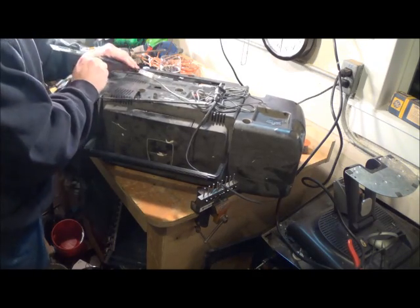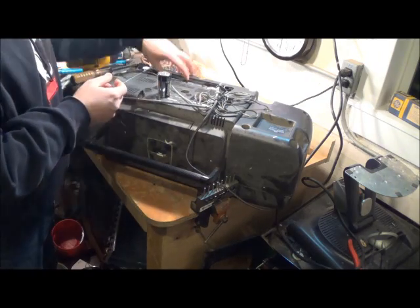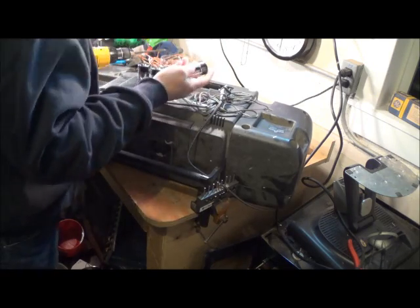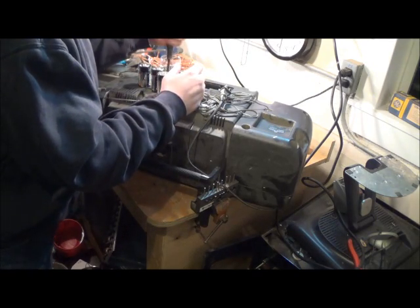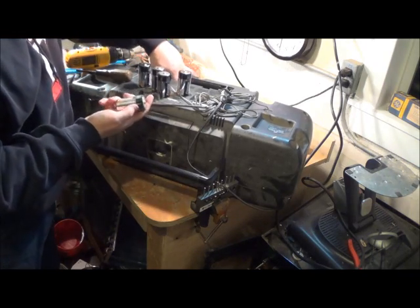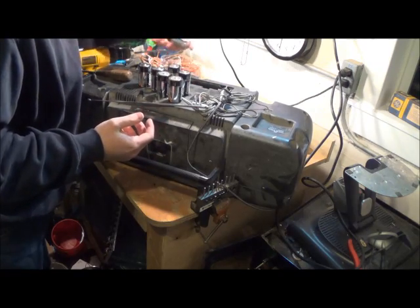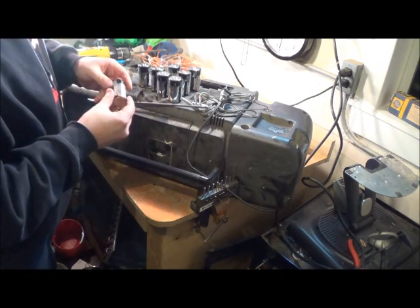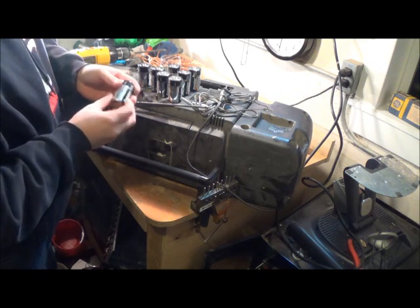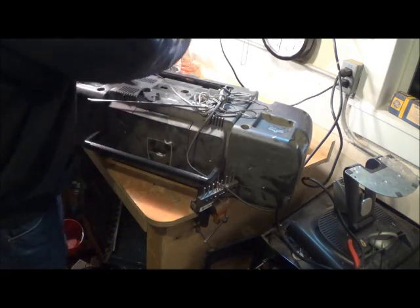D-cell batteries! Holy shit, there's eight of these in here. Eight D-cell batteries. What do you guys do with your batteries? I don't even know what to do with these. I can't throw them with my scrap. I don't really have anything that runs off D-cell batteries, and these expired three years ago. What do I do with those?